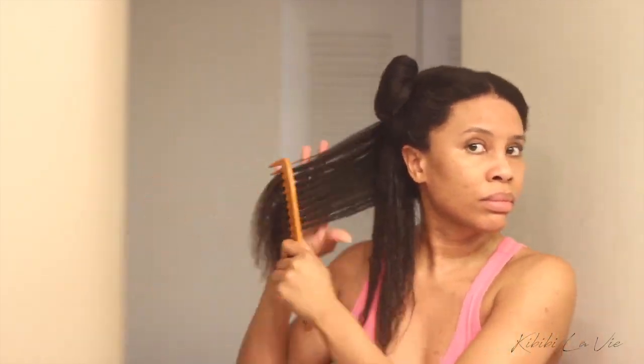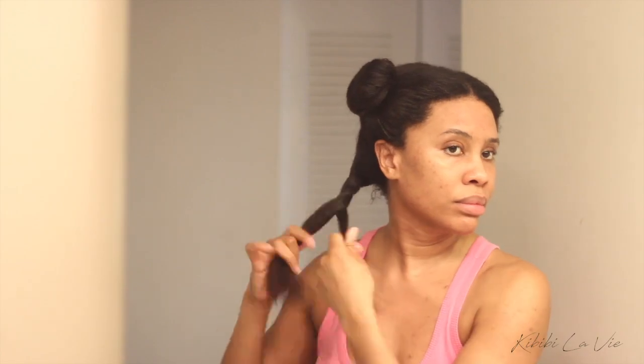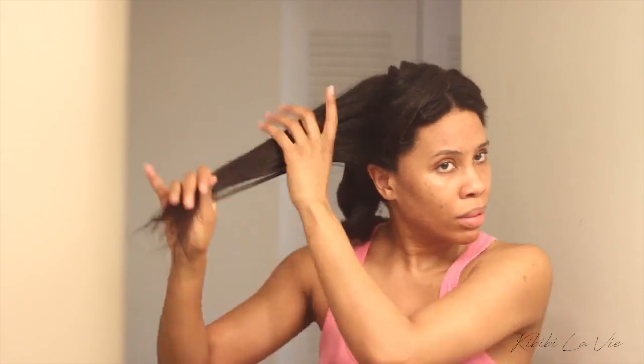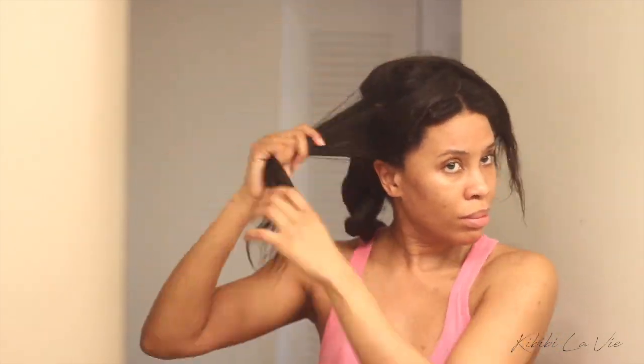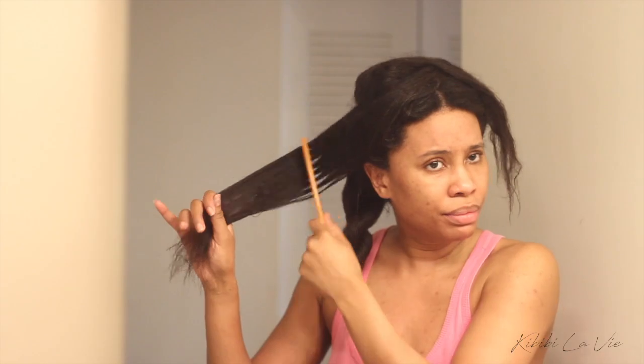I bought this dryer at the beginning of quarantine and lockdown, and I was fortunate because it sold out shortly after I bought it. I think I saw on their website that they are making more, so you can join their waiting list if you're interested. When I got it I paid $295 — it's normally $450 — but I got it on sale. If you're interested, I'd definitely suggest waiting until Black Friday to get a really good discount.